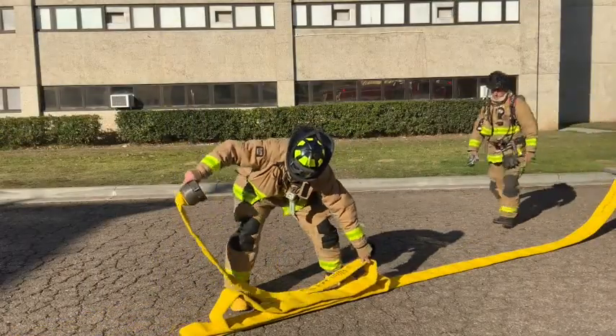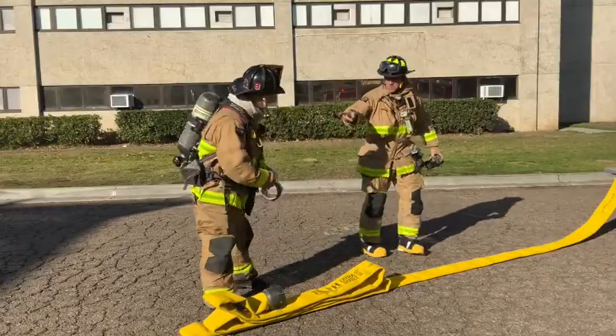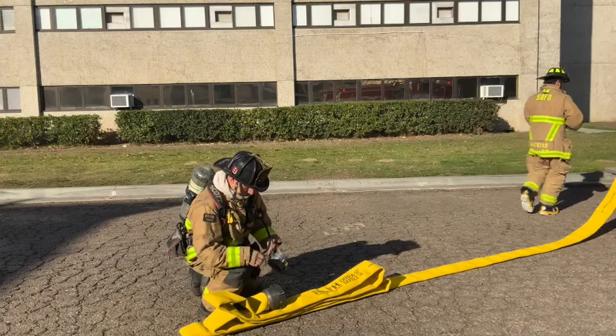At this point, number 3 can take over the 4-inch line and advise number 4 to return to the rig. Number 4 returns the increaser back to the engineer's compartment on their apparatus prior to getting back in.